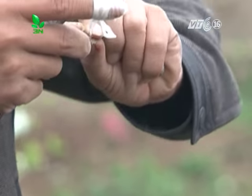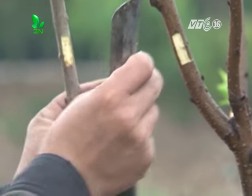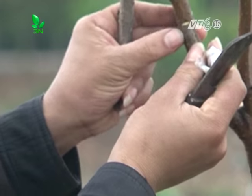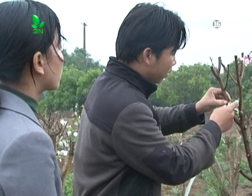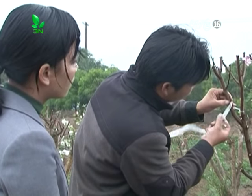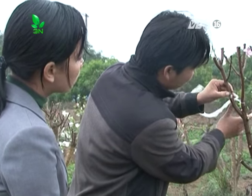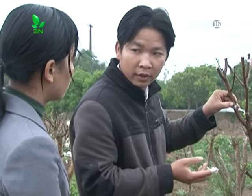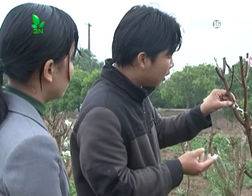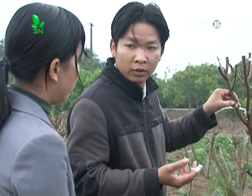Sau khi lấy được mắt ghép, ta tiến hành ghép vào với gốc ghép, rồi quấn mắt ghép vào với gốc ghép. Việc quấn phải chặt nhưng không được dày quá. Nếu dày quá thì sau này mắt ghép mọc lên sẽ khó phát hiện, và mắt ghép có thể bị hư hỏng vì dây nylon quá dày nó không qua được.